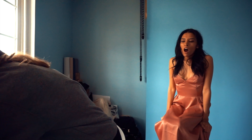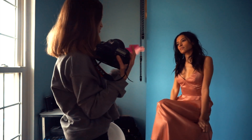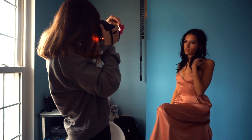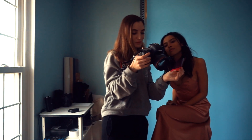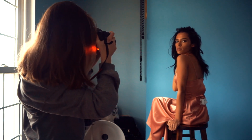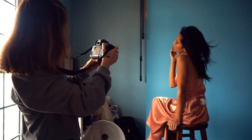Now I'm going to use the gels. We're going to see how these look — I've never actually tried them. It looks kind of faded out a little. These are great.